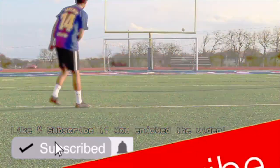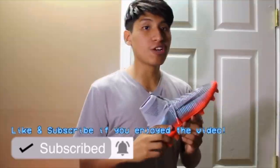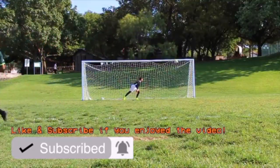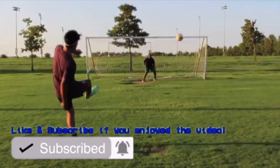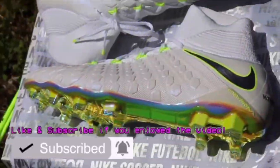Hey, this is Michael WBX123 here. Before you watch this video, I would honestly appreciate if you can subscribe to my channel and click on the bell icon to get notified whenever I post new content, such as reviews, unboxings, play tests, how-to videos, and much more. Anyways, I hope you enjoy this video.